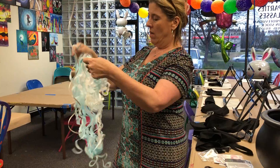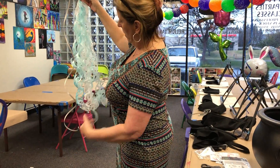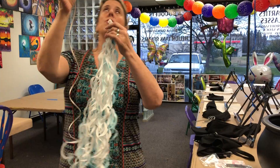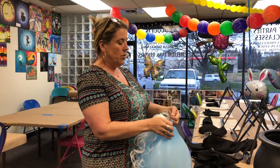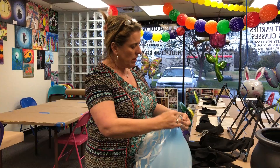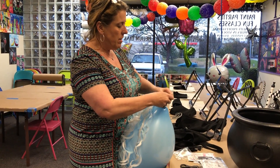I'll also be selling these on my Etsy store — my Etsy store is Party Art. So I am going to see if an 11-inch latex balloon will pick this up.